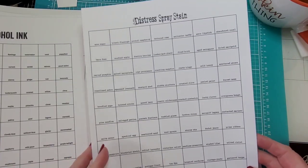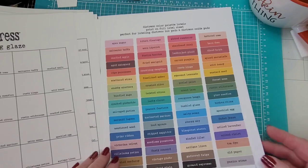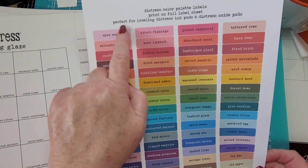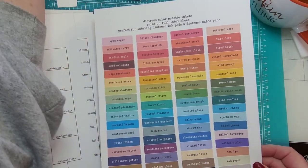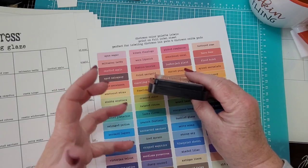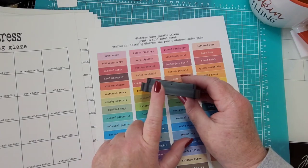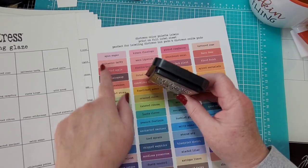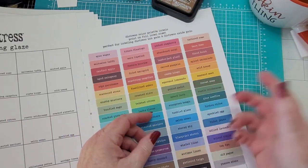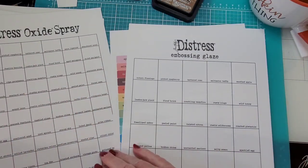There's also distress spray stain, distress oxide spray, embossing glaze, and even little labels you can cut out that are pretty close to the actual color. You just cut one out and put it on the end of your ink pad. When you have them stacked up you can see the swatch right on the end, or if you have storage containers for the pads they stack and you can see the swatch right there. That's pretty cool — you don't have to worry about cutting a piece of paper, inking it up, letting it dry, and sticking it on.